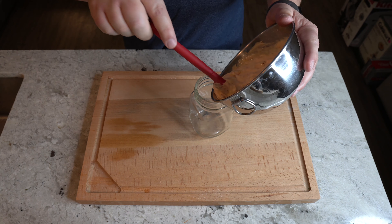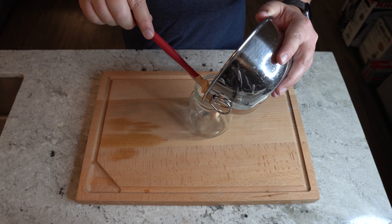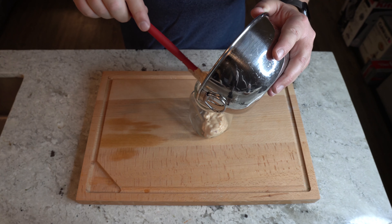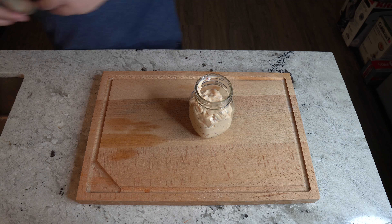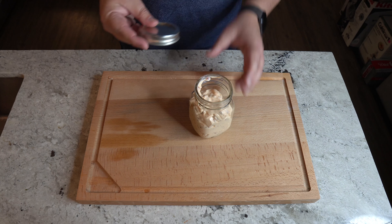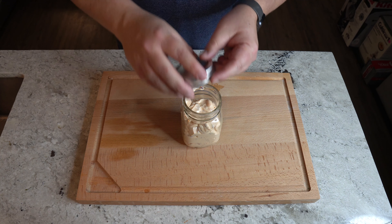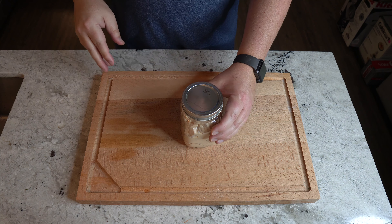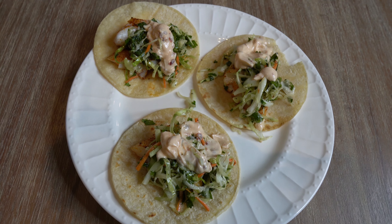Now, time to get it in the jar. If you aren't going to use it right away, go ahead and put that in the refrigerator in an airtight container and wait for your fish tacos.